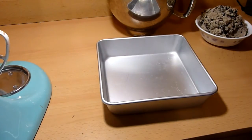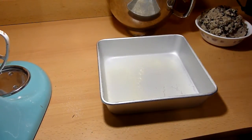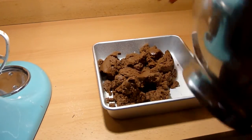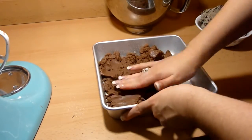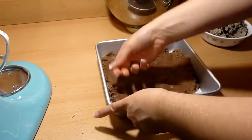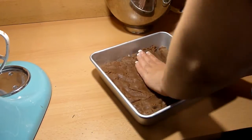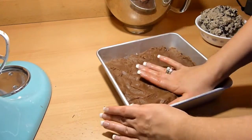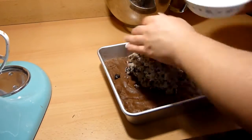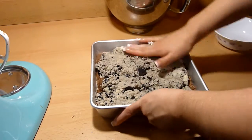You are going to need an 8x8 square pan for this. You can either place parchment paper inside or spray with baking spray to keep the dough from sticking. First place the Nutella dough into the pan and press down, spreading until it evenly covers the surface. Then repeat with the Oreo cookie dough, placing it on top and pressing down until the surface is all covered and it is ready to bake.